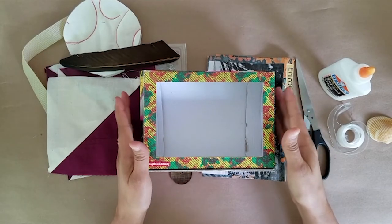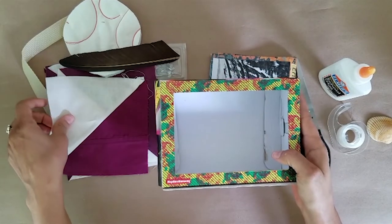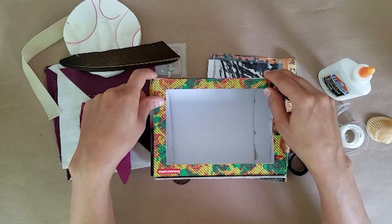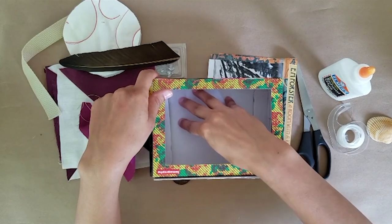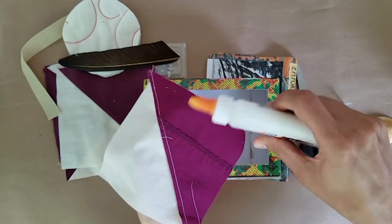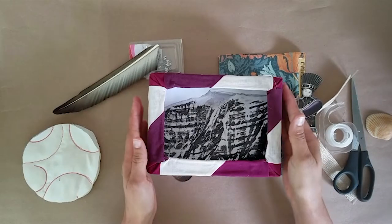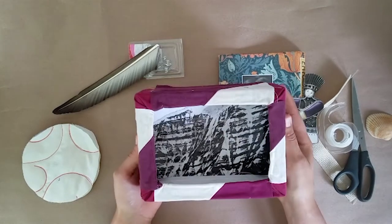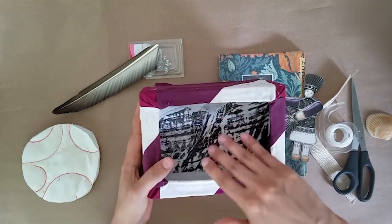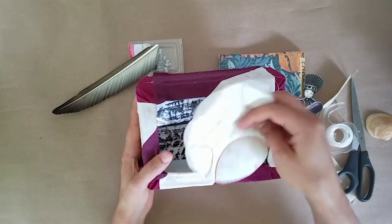Step three: now that you've decided how you want to arrange your items in your box, you're going to begin attaching these objects and images. Begin with the background images and objects — anything attached directly to the back or the side of the box. You can use glue or tape to do this. Once you've glued your items onto the background, you can begin to layer on top until you reach all the way to the foreground, which is the very front of your box.